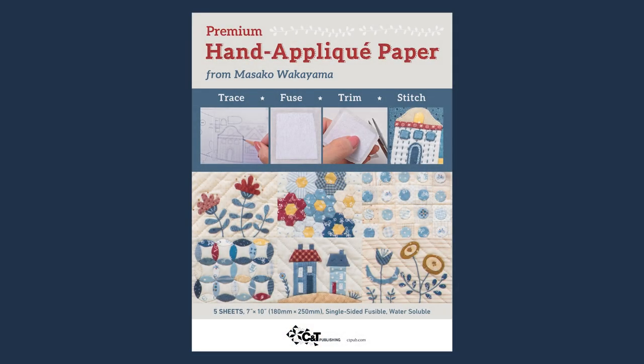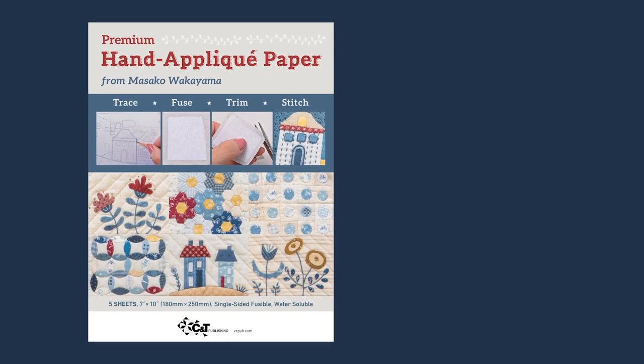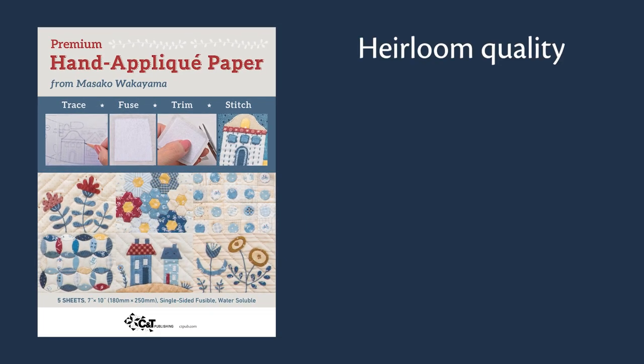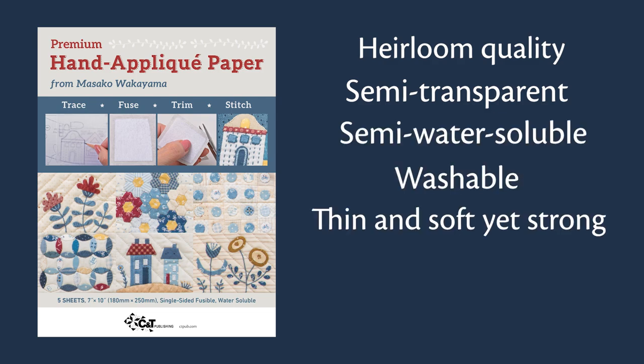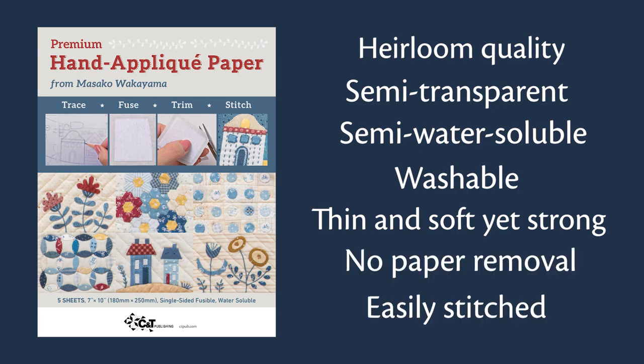Introducing premium hand applique paper from Masaka Wakayama. This paper is heirloom quality, semi-transparent for easy tracing, semi-water-soluble, washable, thin and soft yet strong and durable. It requires no paper removal and allows easy embroidery or quilting over the applique.